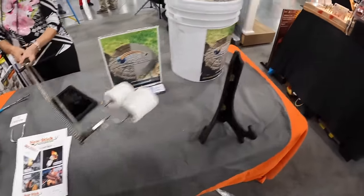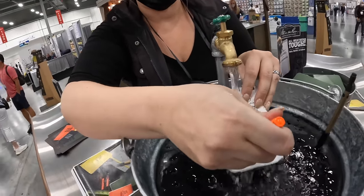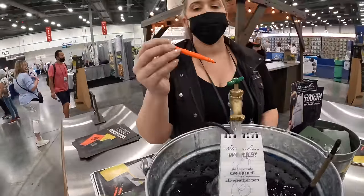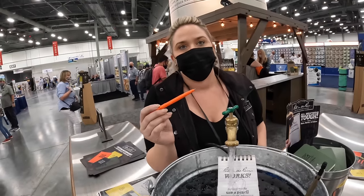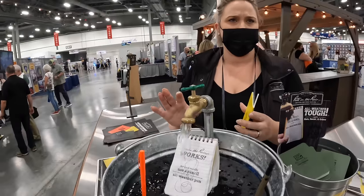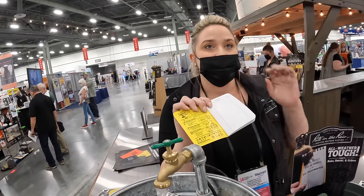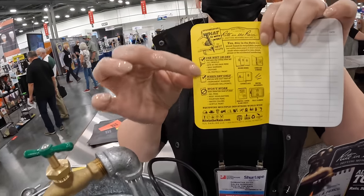This is waterproof paper — you can actually write underneath the water. You can run it through the wash machine and it will come out the other side. You don't need to use their pen; it's rated from negative 30 degrees all the way up to 250 degrees. You can use almost any pen — nothing water-based, no gel pens or highlighters, because the paper repels water. This has actually been around 160 years.